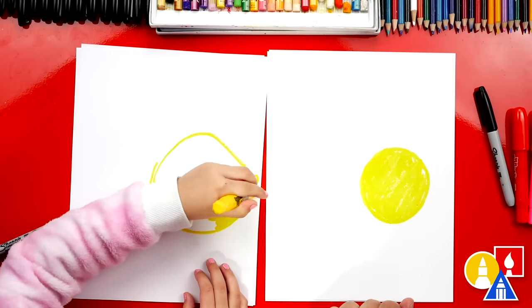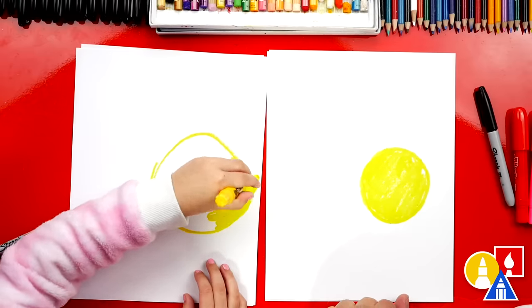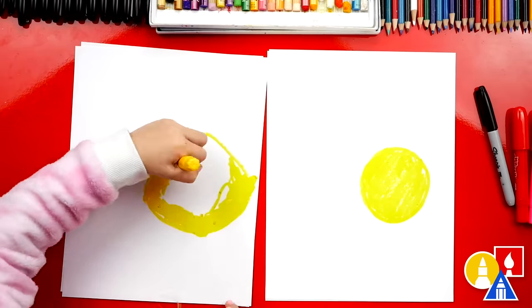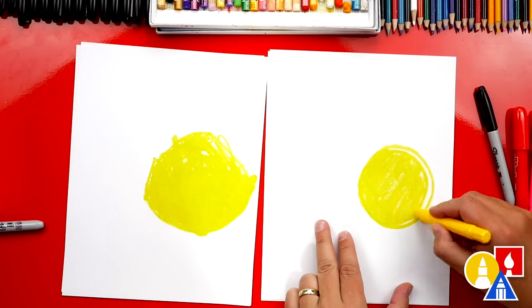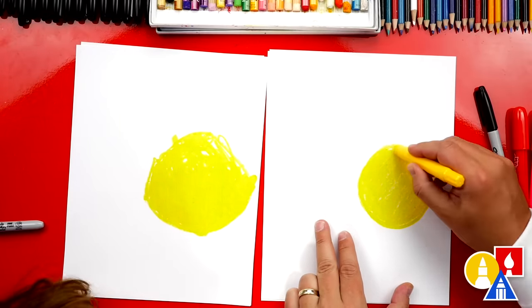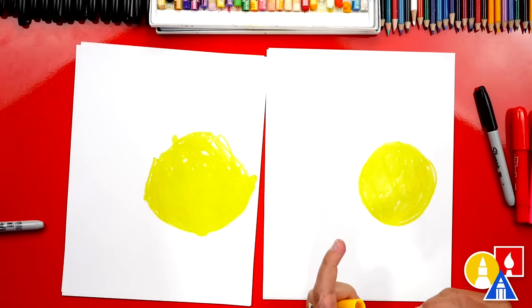Let's fast forward this video because it might take you a little while to color in that big circle. You did it! I want to make my little head bigger too because I like how big your head is on your ladybug. Okay, I made mine a little bigger. Now we're ready to switch to our next color.